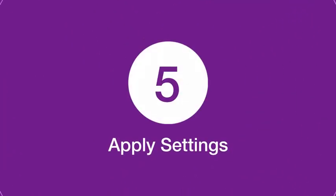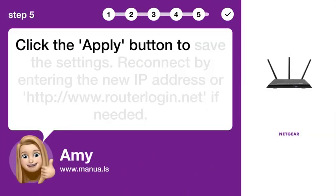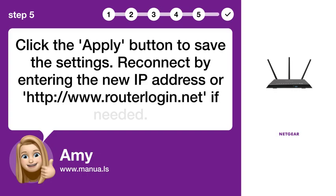Step 5: Apply Settings. Click the Apply button to save the settings. Reconnect by entering the new IP address or www.routerlogin.net if needed.